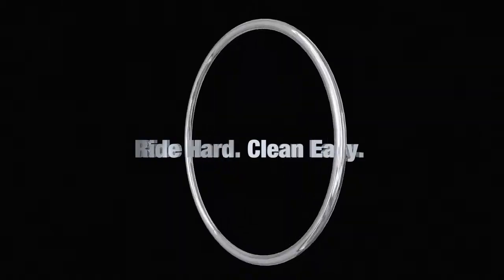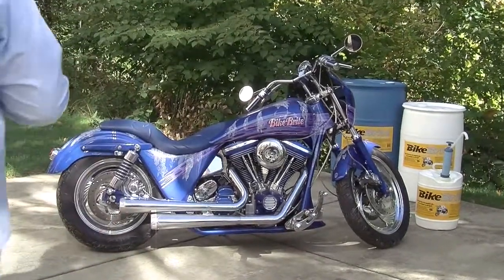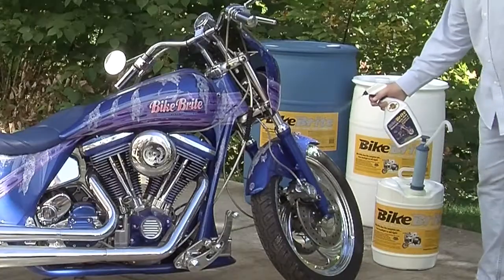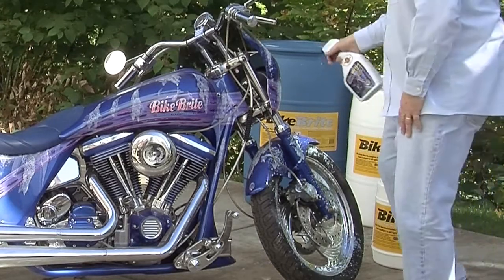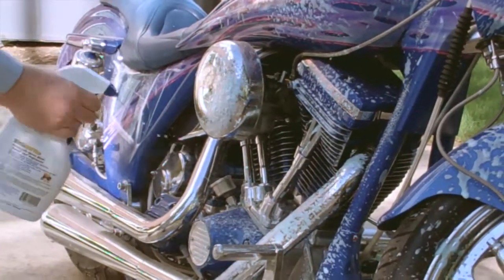Today we are demonstrating our Bike Bright motorcycle spray wash cleaner and degreaser. Bike Bright's triple action cycle formula washes, cleans, and degreases bike motors including bearings and O-rings, painted surfaces, wheels, tires, and trim — and it works in just one easy step. Washing and cleaning your bike has never been easier.